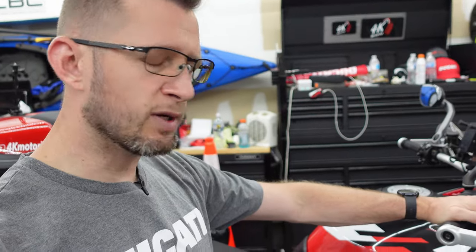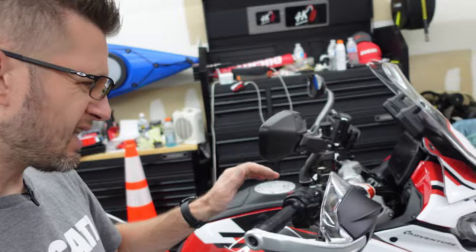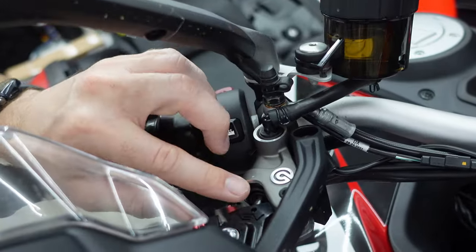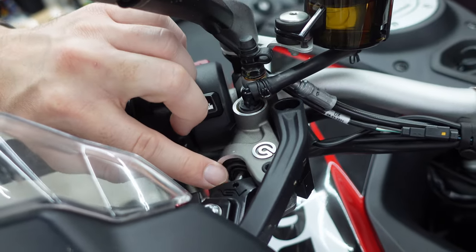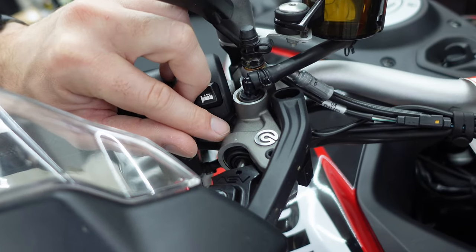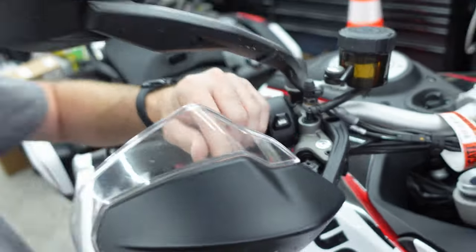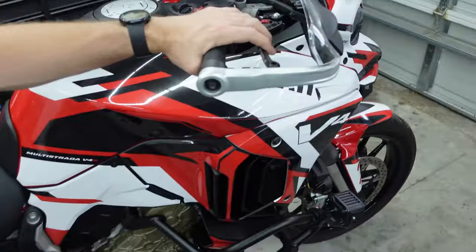I ended up going to my dealership, Ducati Greensboro, and had a conversation with the technician about exactly what I was seeing. What we found was behind the dust cover on the front brake master cylinder, there was a tear in the diaphragm that was letting fluid and air across — basically letting air into the actual plunger. That's the issue I was getting and how the air was getting into the lines.